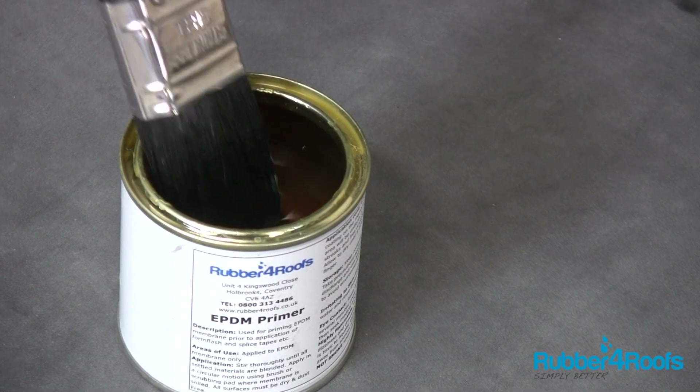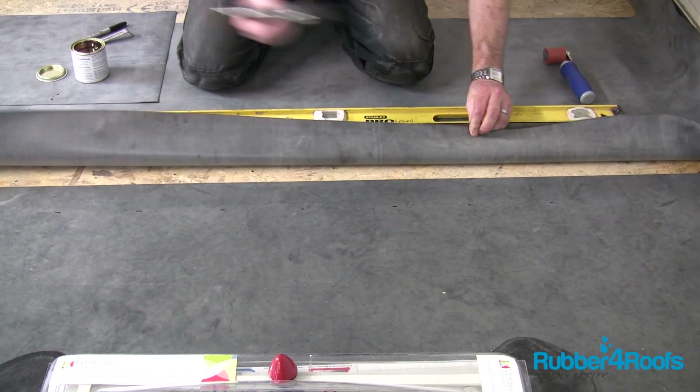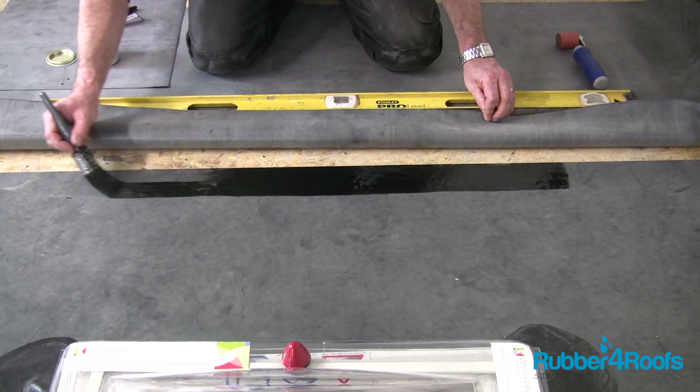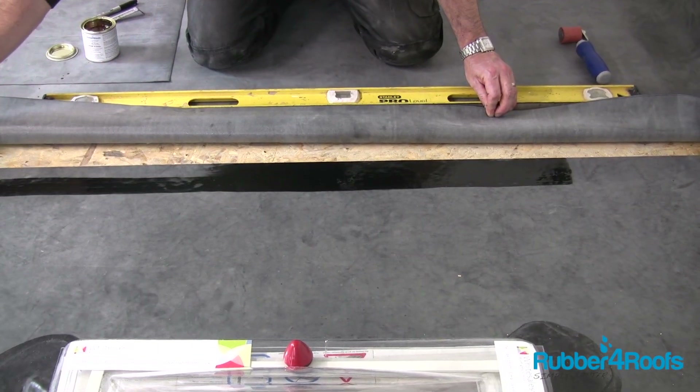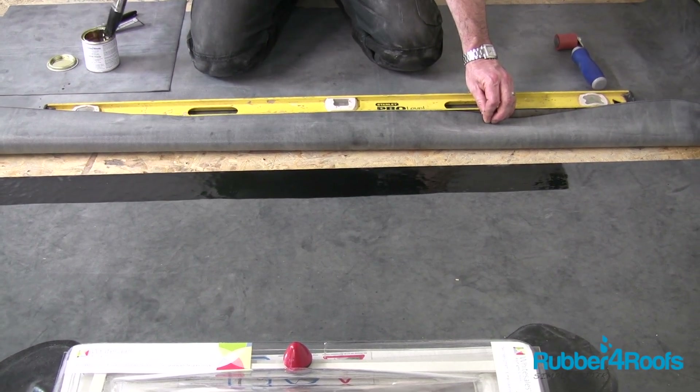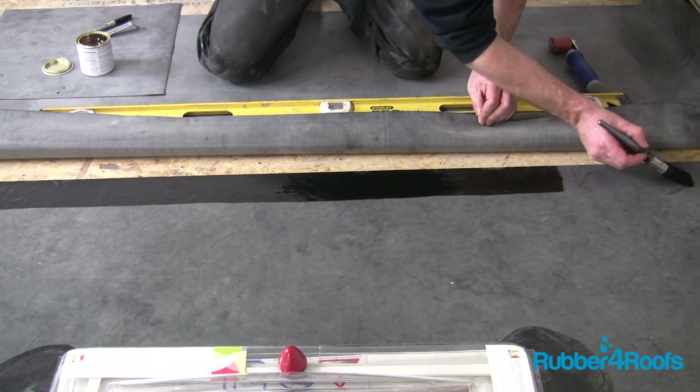Use EPDM rubber primer on the rubber membrane. Apply rubber primer in long even strokes using the line marked as a guide. The primer should extend a minimum of 8 to 10 millimetres past the top sheet edge. Make sure the primer does not puddle.